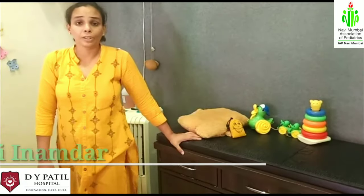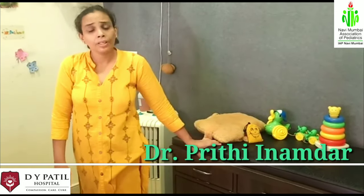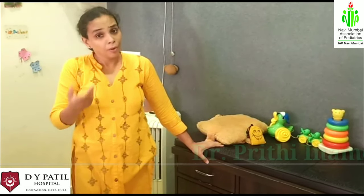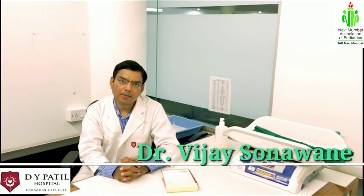So what is diarrhea and dehydration? Changing consistency and frequency of stools is known as diarrhea, which leads to loss of salt and water from the body, causing dehydration. Dehydration can lead to decreased blood supply to vital organs like the kidney, brain, and heart, causing serious health problems. Hence, it is important to recognize dehydration at the earliest.